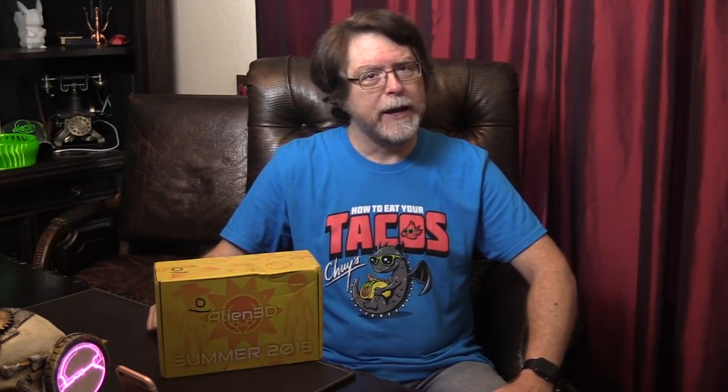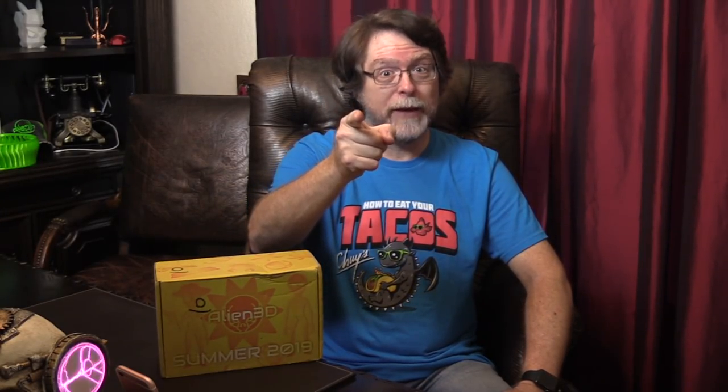Hello, 3D printing friends. The mailbox had a nice surprise for me the other day. Yep, it's the Alien 3D UFO Mystery Box, the June 2019 edition. Stick around and we'll open it up and see what's inside. Right after this, I'm Brian, and you are watching BV3D.